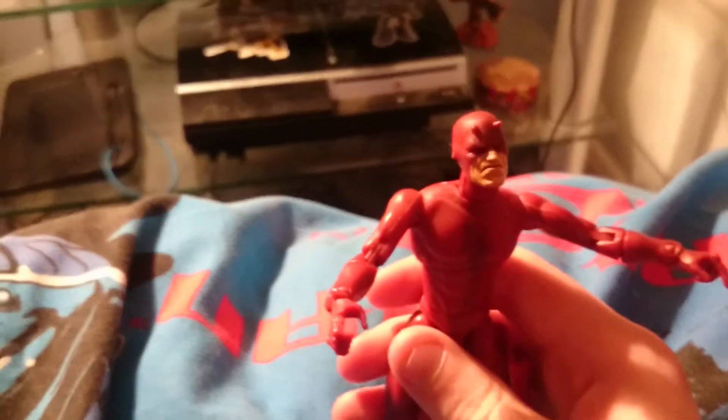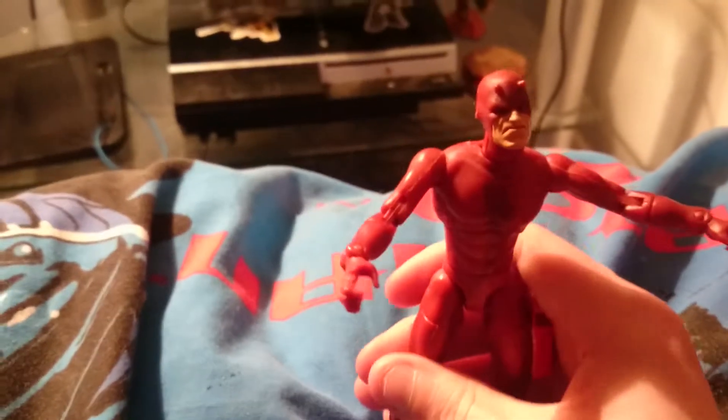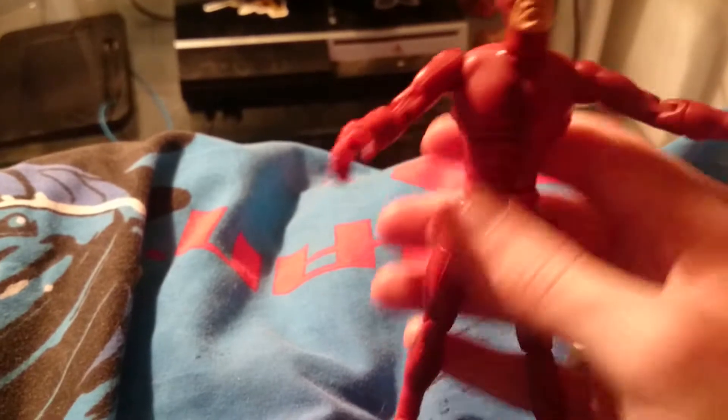There's other Marvel characters that I was planning to get. There's a Captain America, sadly I didn't get, but I should have got him. But I got Daredevil, so at least I got something.